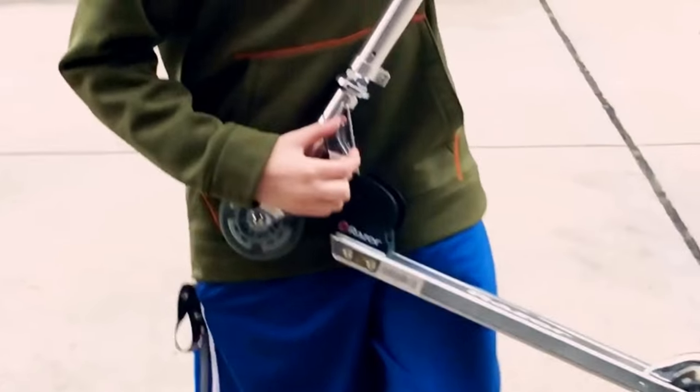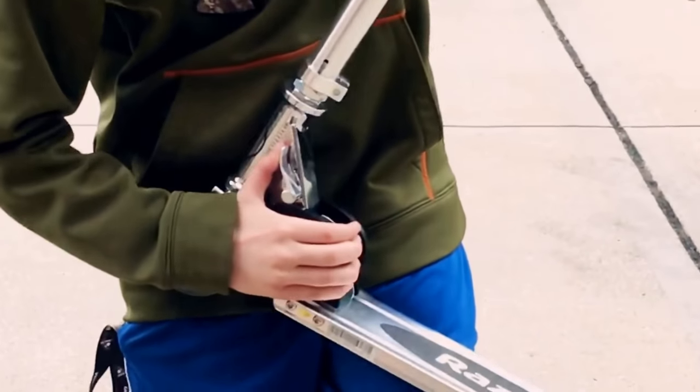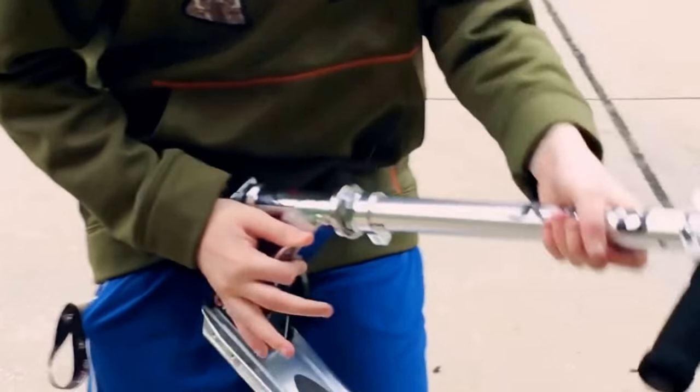After that, you need to make sure this thing is in line with the ground. Then you push it forward, and then it comes down.